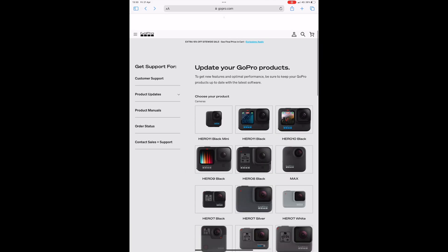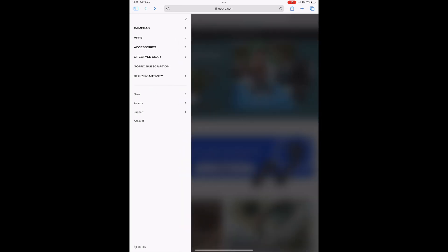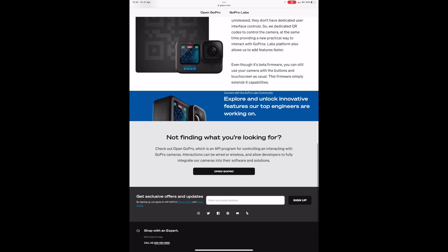Get back to the main page and search for GoPro Labs. From Support you need to go to GoPro Support — it opens community.gopro.com. From here, on the tablet it may look different than on PC or Mac, but you have to search for GoPro Labs in the bottom left corner. This is where all the magic happens.